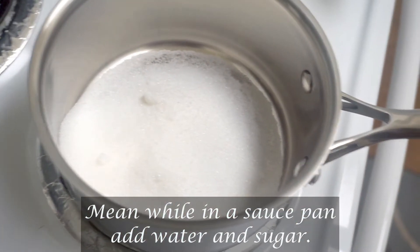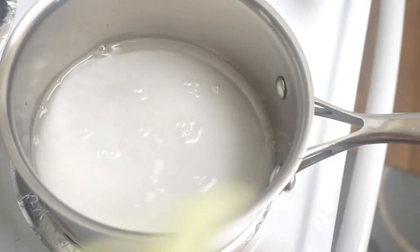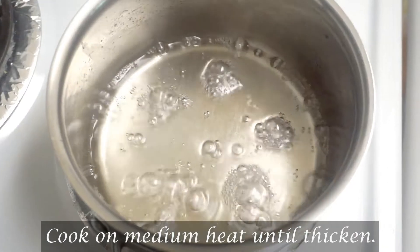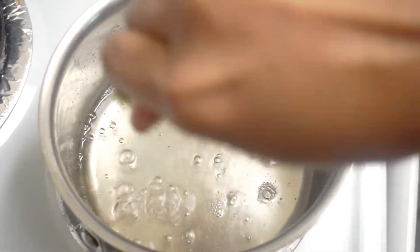I am going to add half a cup of sugar. I am going to add 1 cup of water. Then add a small amount of lemon juice.